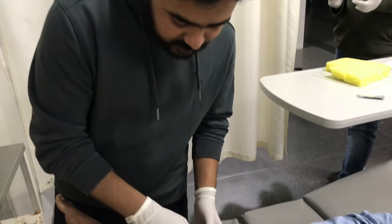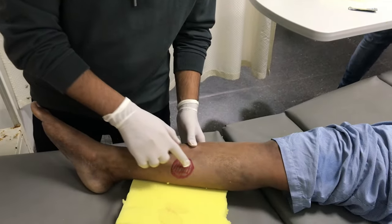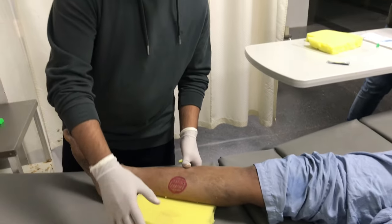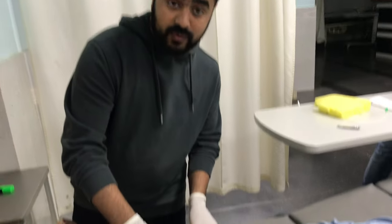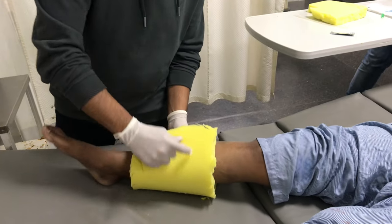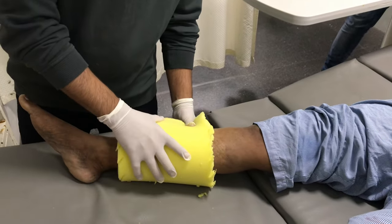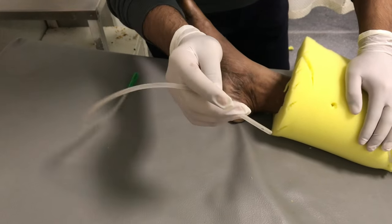For example, if this is the wound — around 2 by 2 centimeters — we have to cover the wound with this sponge. The sponge should cover the wound like this and should completely enroll it so that it is fully covered.